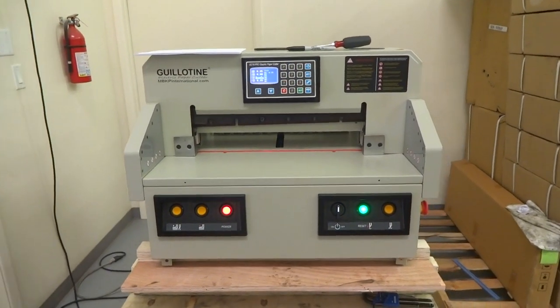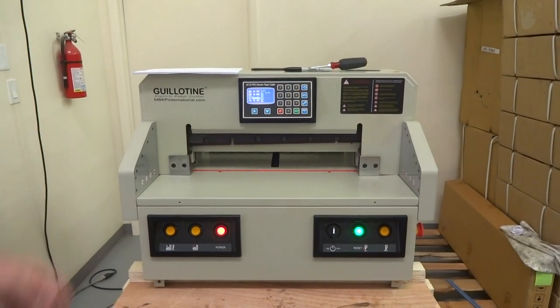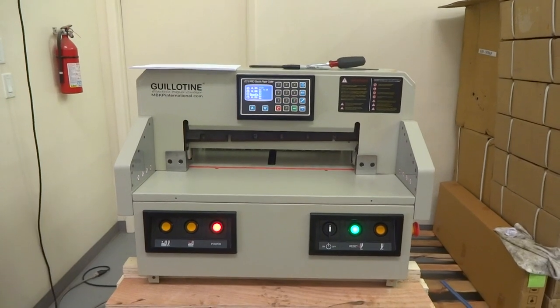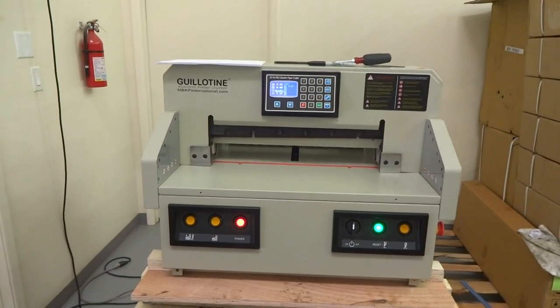In this video we're going to talk about adjusting the paper push — the angle of the paper push on a guillotine EC19 Pro. It will also be good for the EC19M, guillotine EC17, or even EC19 — all of our electric cutters.